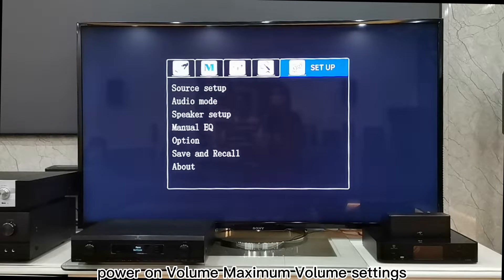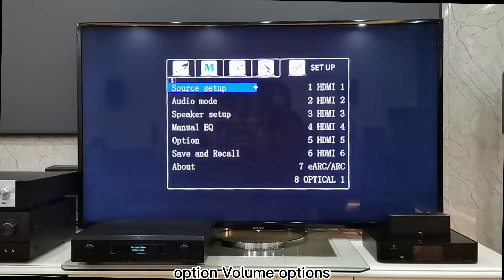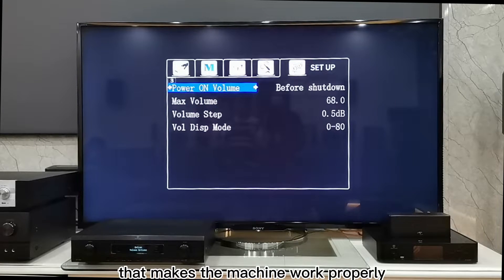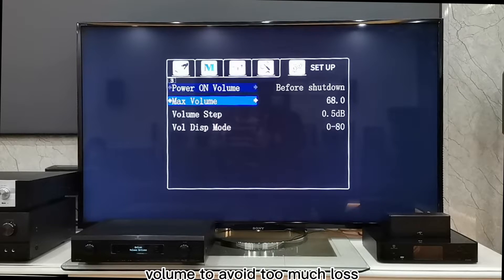6. Power On Volume and Maximum Volume Settings: Open the Setup, Option, then Volume Options. The Power On Volume is recommended to be set to an appropriate volume that makes the machine work properly, and the Maximum Volume is recommended to be set to a normal and reliable volume to avoid too much loss.